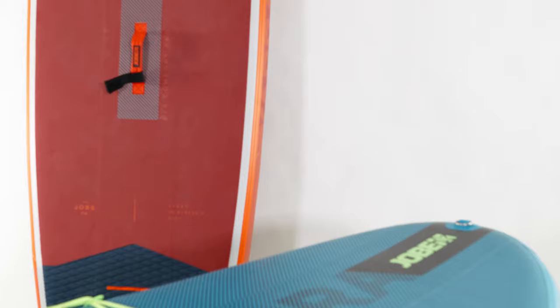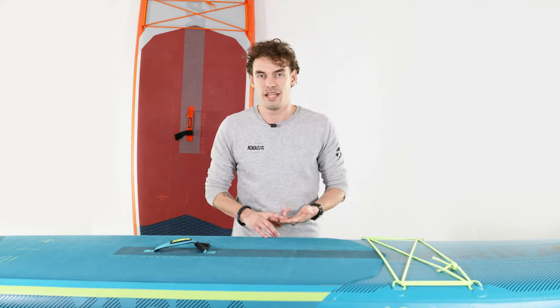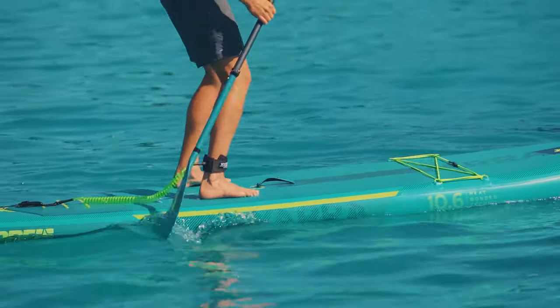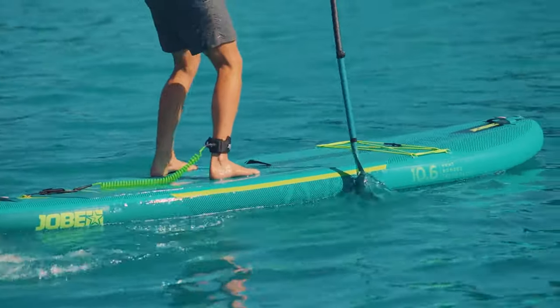The reason why this board is so popular is because of its versatility, its maneuverability, its stability, and also its speed. You can take this board wherever you like — for an all-rounder who wants to do some touring, or if you want to go out in the ocean, you can take this board anywhere.